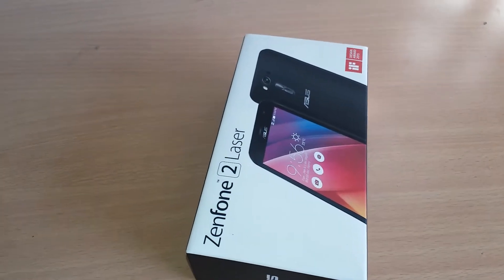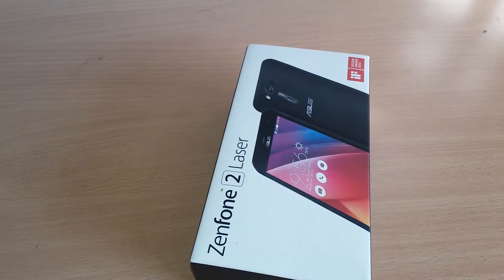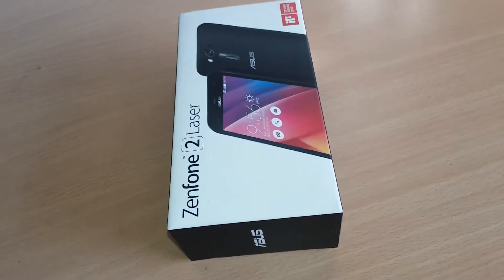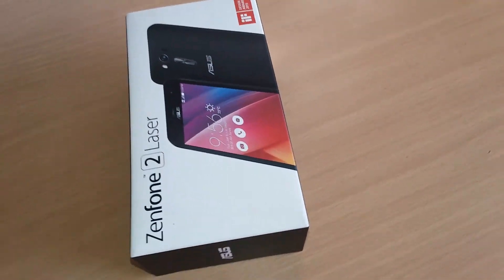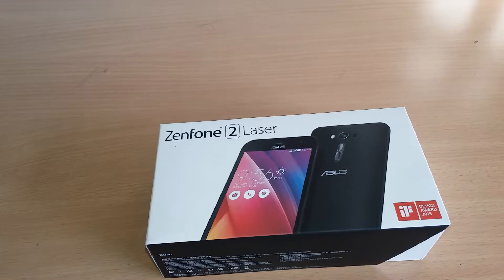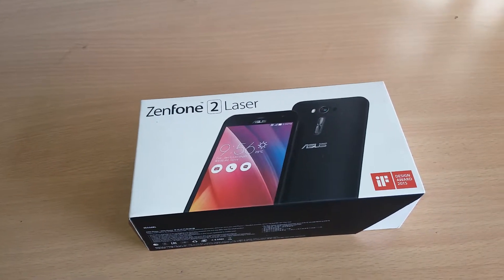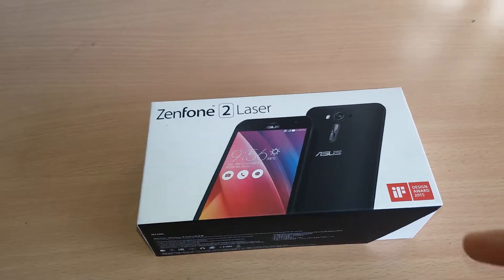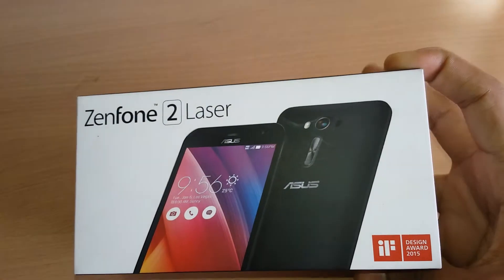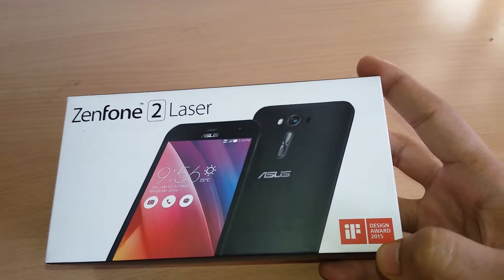Hi friends, welcome to the Online Tutorial Spot. Today we are having a look at the brand new and stunning design Asus Zenfone 2 Laser. I'm very excited to finally have it. On the box we have the front view and the back view of the phone, along with the IF Design Award 2015 logo.